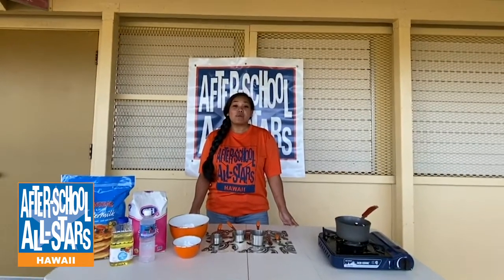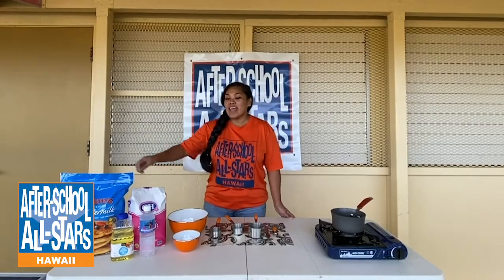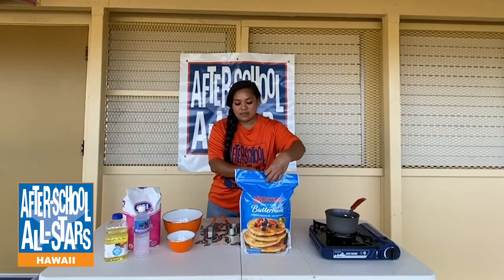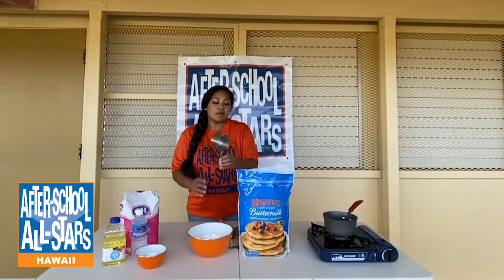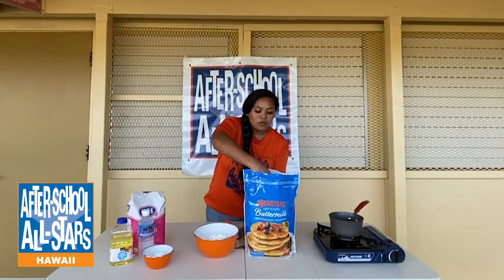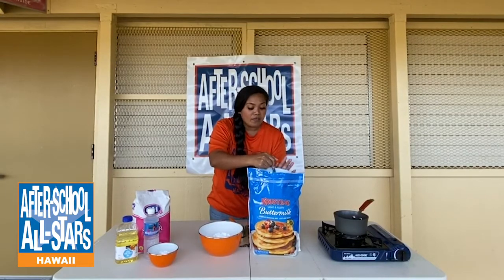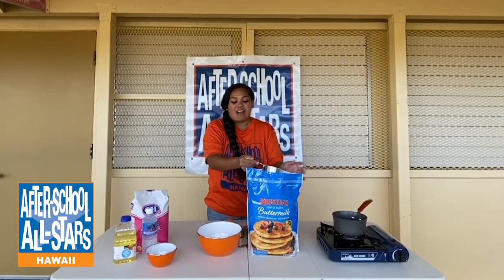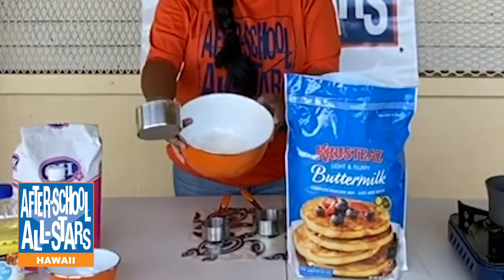Now that we've properly washed our hands, let's go ahead and start mixing our malasada batter. We'll take the pancake mix and use our large mixing bowl and one cup measuring cup. Go ahead and measure one full cup of pancake mix. You can use any type of pancake mix you have on hand — I'm just using what I have. One full cup right into your bowl.